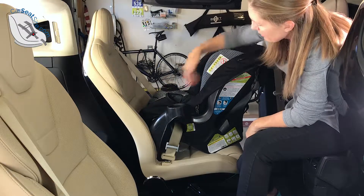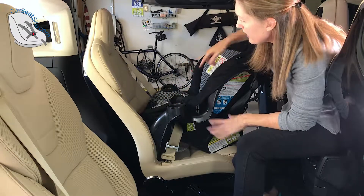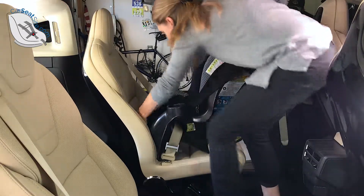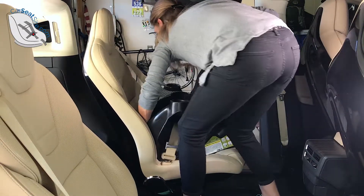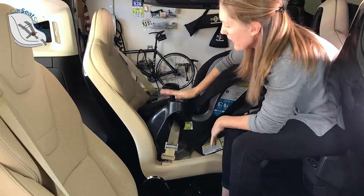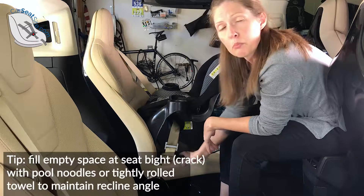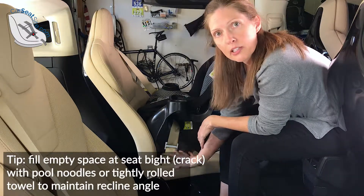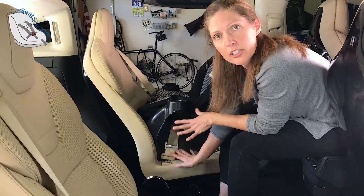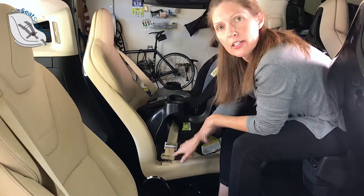Now you see that as I grab it right up here at the top, it messed with my recline angle. So what I can do is come back here with both hands — one hand down here and one hand up here at the top of the seat — and jimmy it back into position. One way to fix this before you even get started with the installation is to put pool noodles or a tightly rolled towel underneath, and that will help keep your recline position. So that's how you install a locking clip.